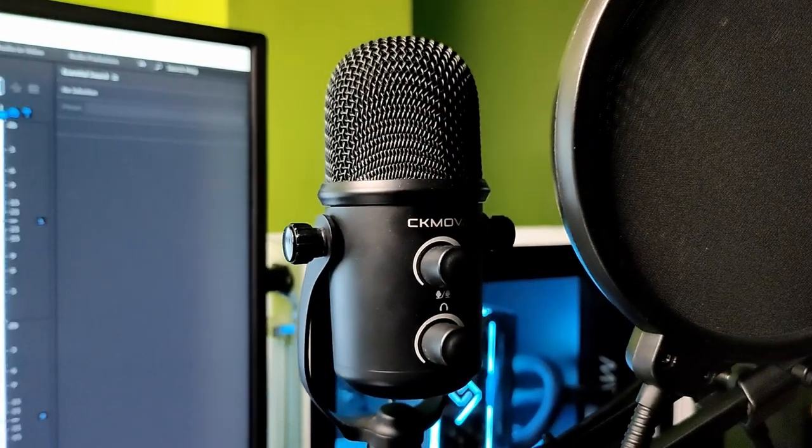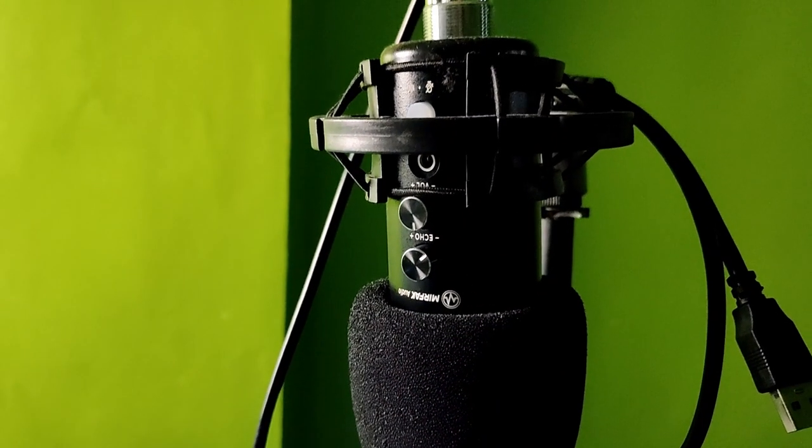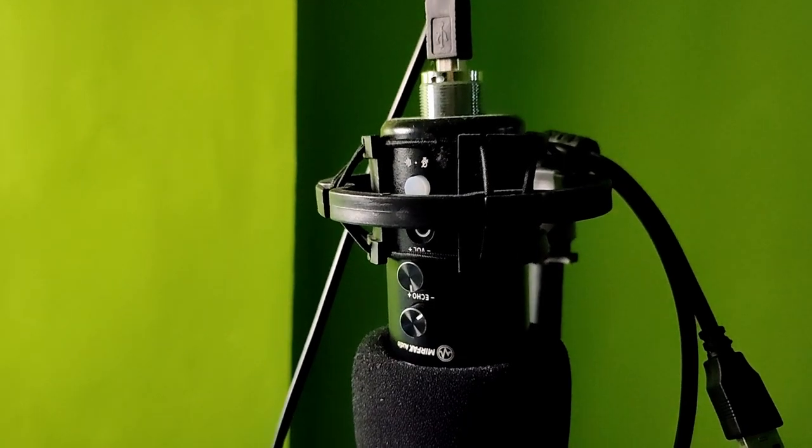Next is my backlight, the one I am using here that helps get rid of shadows and creates an outline on the right side of my face. This is the Ulanzi Vigem VL3 Pocket Video Light. Then next is my microphone — the CK MOVA SUM3, which is a USB condenser microphone. I also have a second microphone I use when in a noisy environment because it has a built-in noise reduction feature.